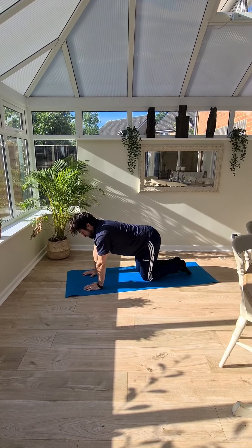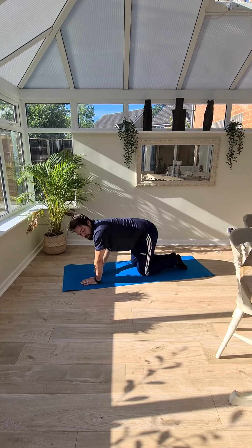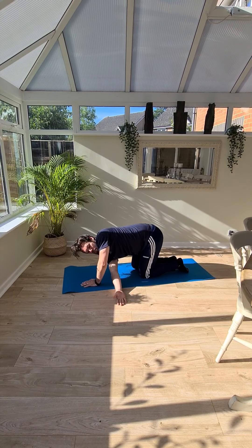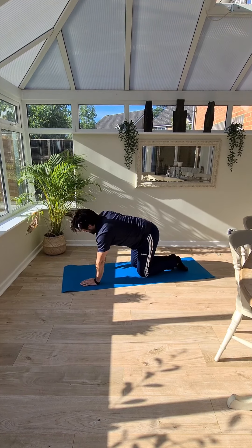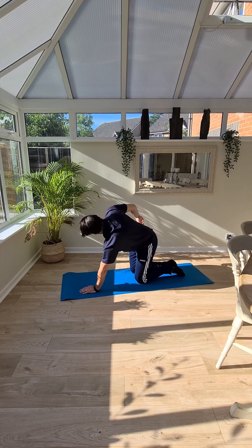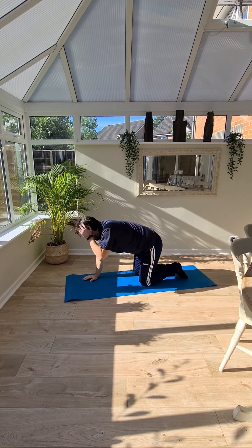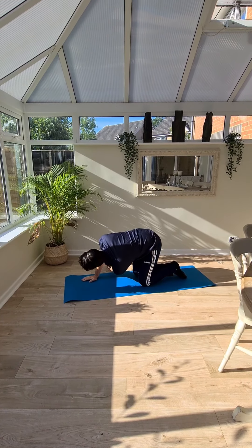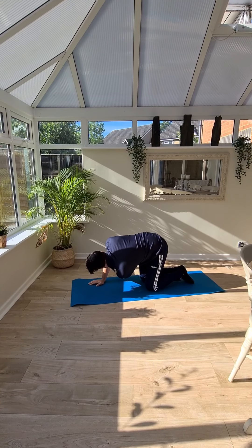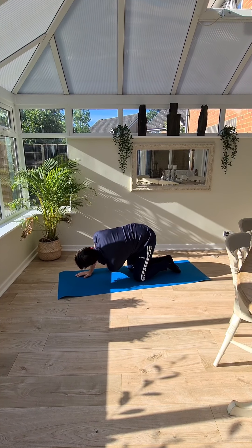Get yourself into a comfortable position on all fours. For the next exercise, we're going to twist — slide that arm through one way. Then up and out. Really grow through that shoulder that you've got planted on the floor. Back down. Then you're ready — come under and rotate.